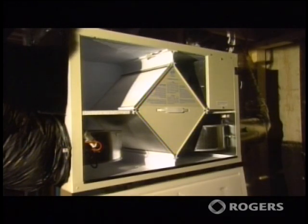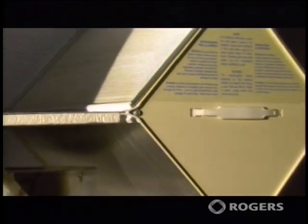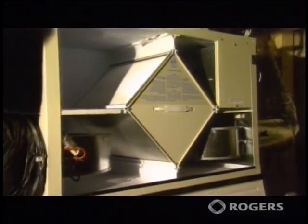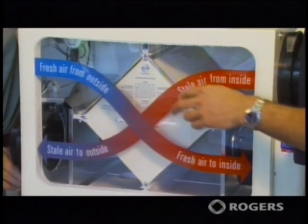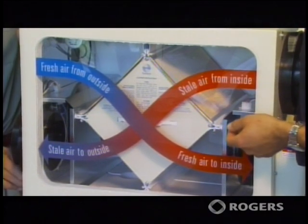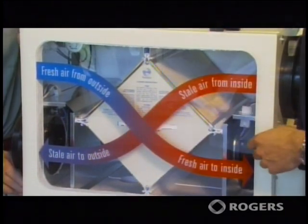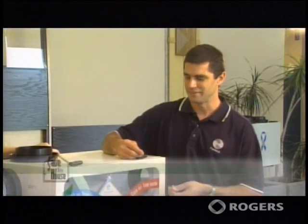Typically a heat recovery ventilator will have the core as the center of its unit. The core itself acts as a heat exchanger to exchange the colder air that's coming in in wintertime. There are two actual air flows going into the unit — two fans, one for the stale air and one for the fresh air. Basically, simultaneously you'll bring in fresh air from the outdoors while at the same time expelling stale air to the outdoors. A unit like this will be able to change the air in your home maybe up to three times per hour.